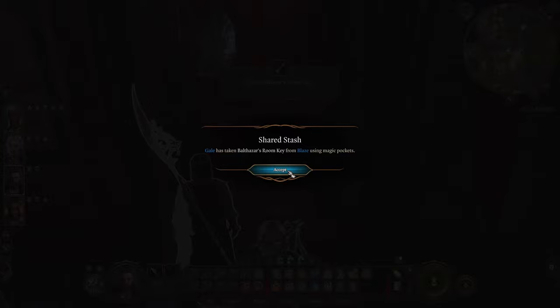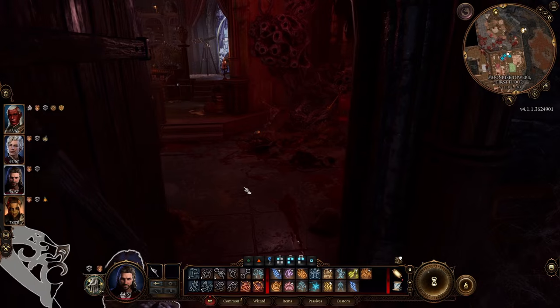Basically, once you are inside, you need to check out the table on your left where the heart is going to be. We need this heart in order to open the bookshelf.